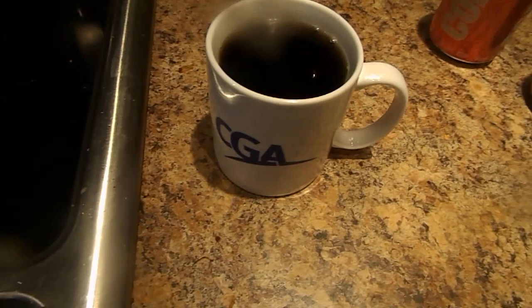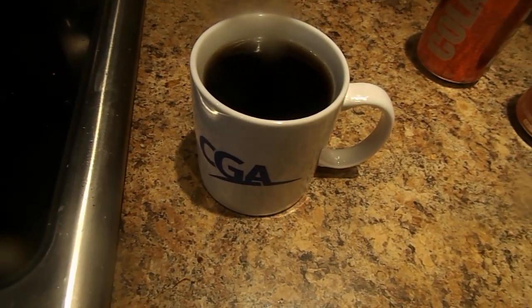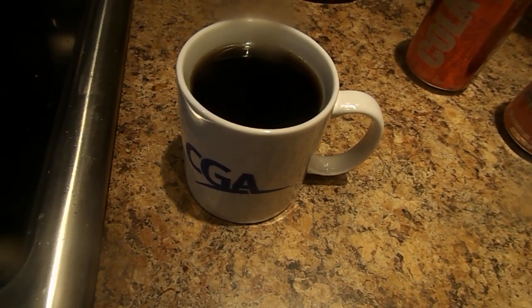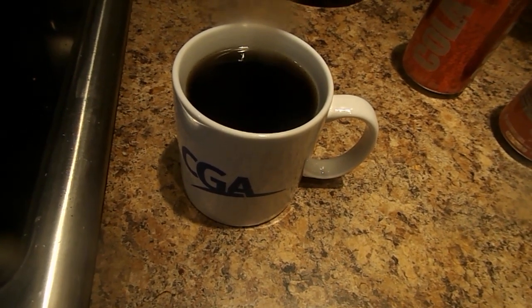And here is your PC Cola Grapefruit. Thanks for watching and enjoy the drink.